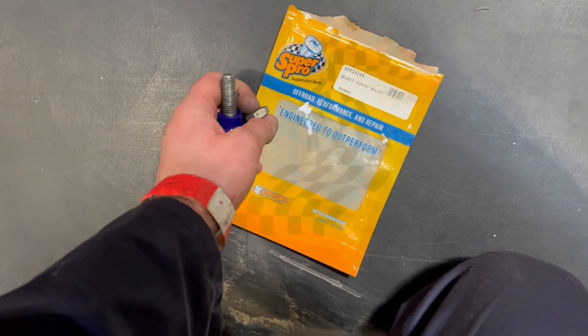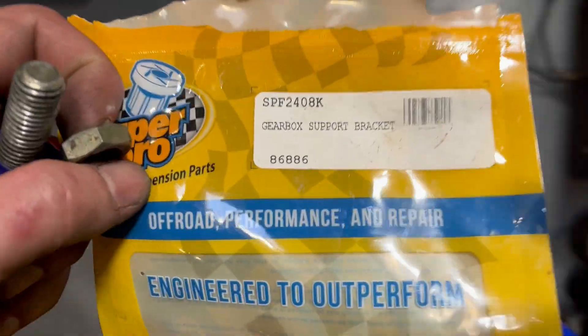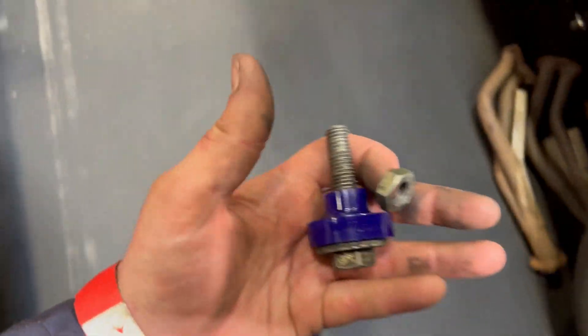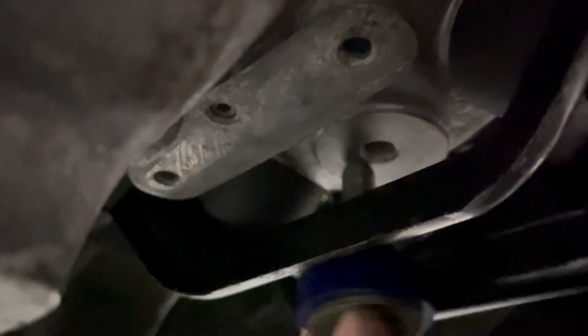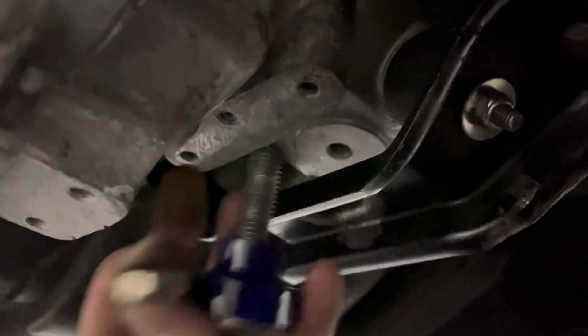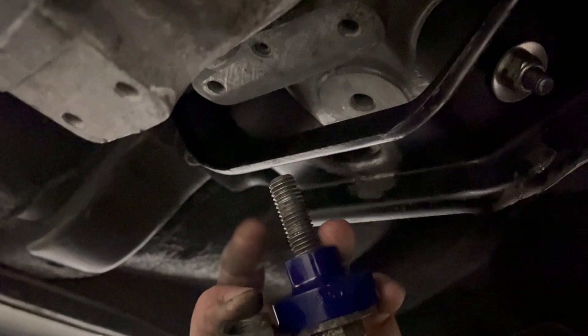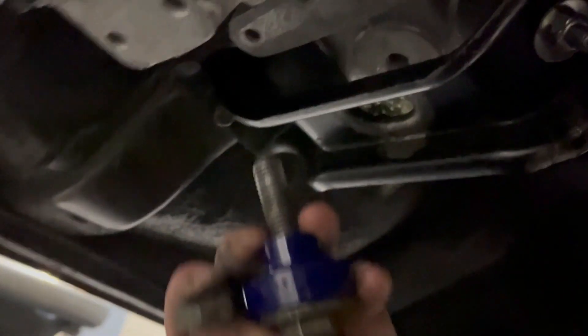I've just opened up my packet for the Super Pro Gearbox Support Bush. That goes back up in there, and then you've got this lock nut which goes on the stud as well, and then you can set the gearbox height and the anti-jibber of it all. There should be a diagram in the workshop manual which tells you the distance you need, but I can't find the right page, so I'm just going to wash that in there and worry about it later.